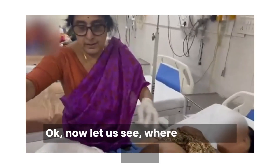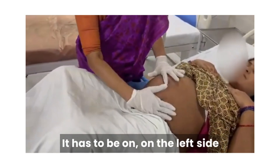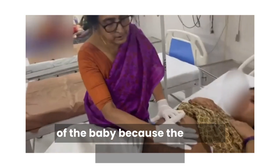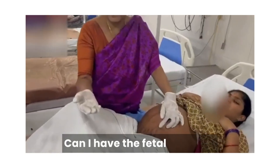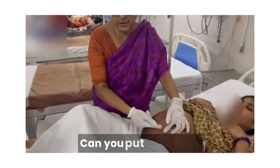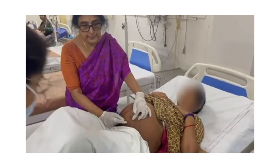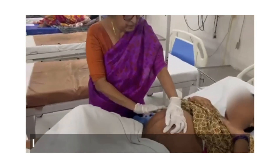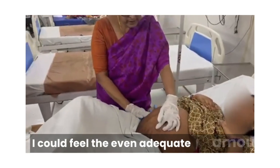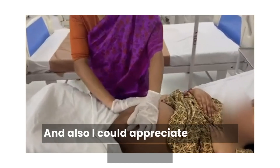Now let us see where the fetal heart is. It has to be on the left side of the baby because the back is occupying here. This is the spinoumbilical line — the junction of the upper one-third and lower two-thirds. When I was palpating the fetal parts, I could feel an adequate amount of liquor in between the fetal parts. And also I could appreciate one fetal movement, which is a good sign.